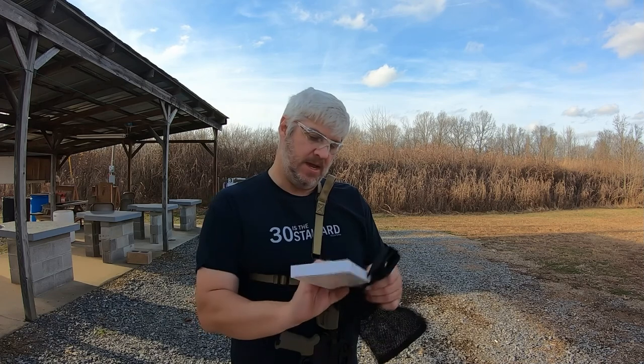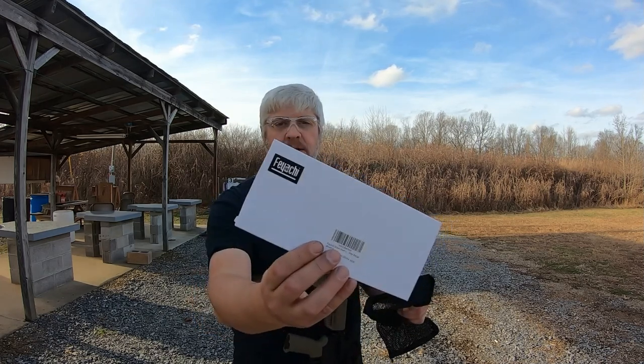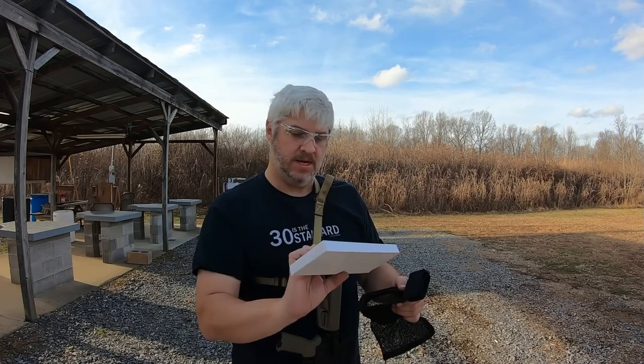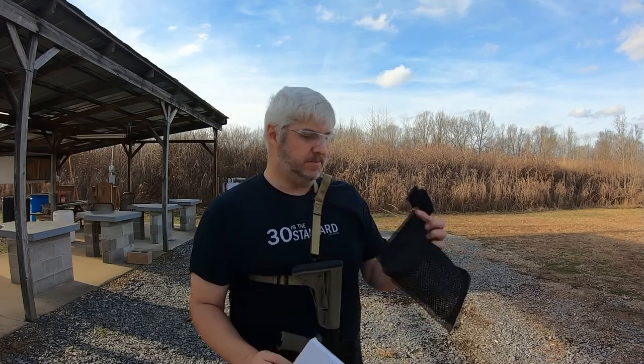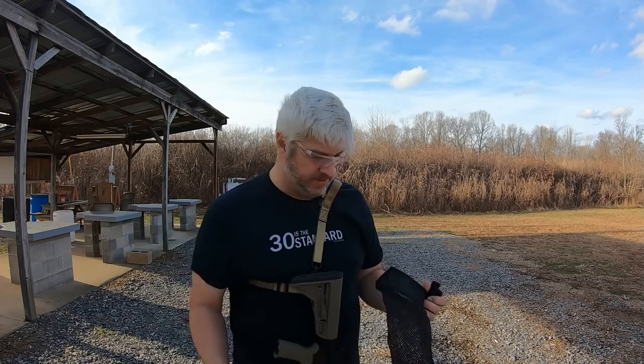It is made by Fiyo — I'm not sure of the name, but it's made in China. It's supposed to collect your brass, and seeing how ammo is so expensive, I thought I'd give it a shot since I'm going to start cleaning brass and reloading.